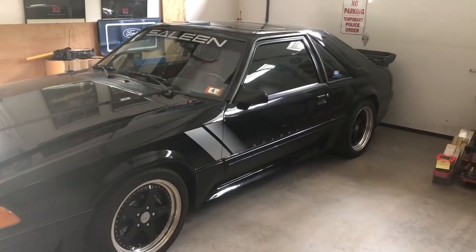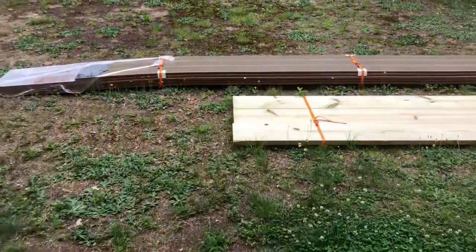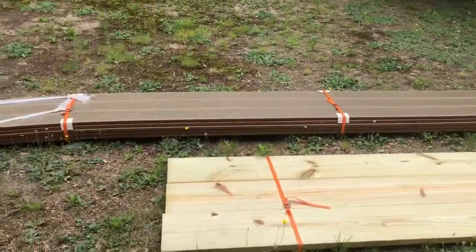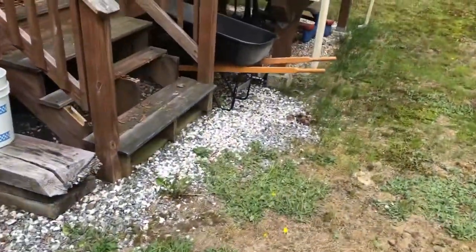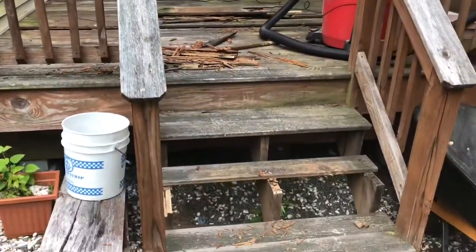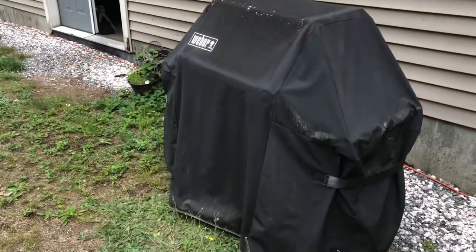Hello, welcome to the Metal Shop home improvement edition. Not in the garage today — we're doing a little weekend home improvement project. You can see a lumber delivery there; we'll get into that in a second. We built this house and it came with this little 10 by 10 grilling porch — it's really nothing but a small deck.